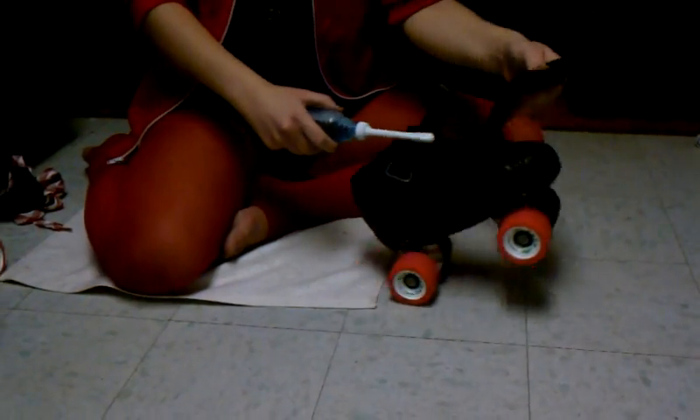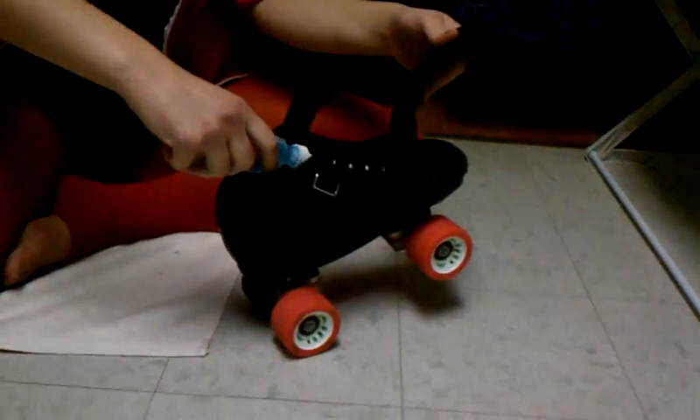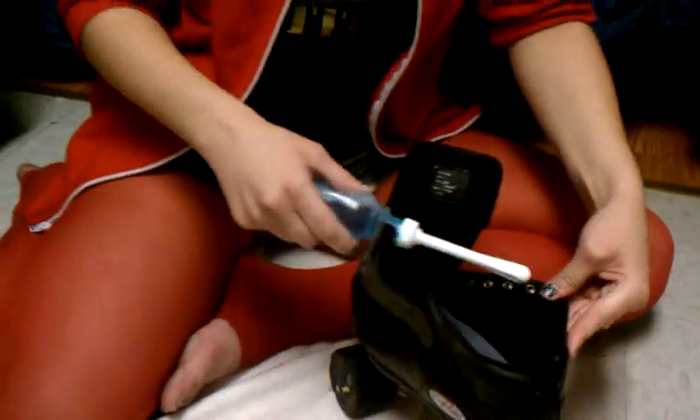Next, gently insert the nozzle into your skate, no more than 3 inches, and slowly squeeze the bottle. They're getting these fluids here. Get it all over. Oh yeah. Let's douche that skate.